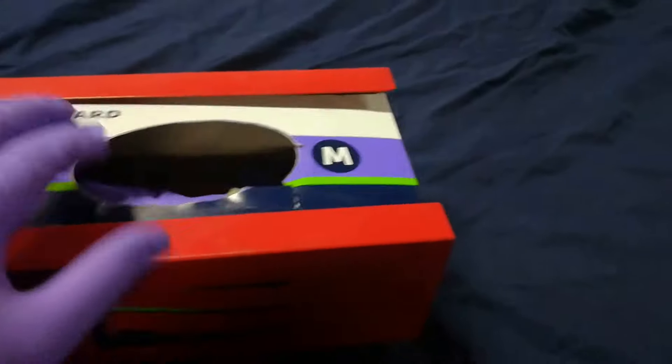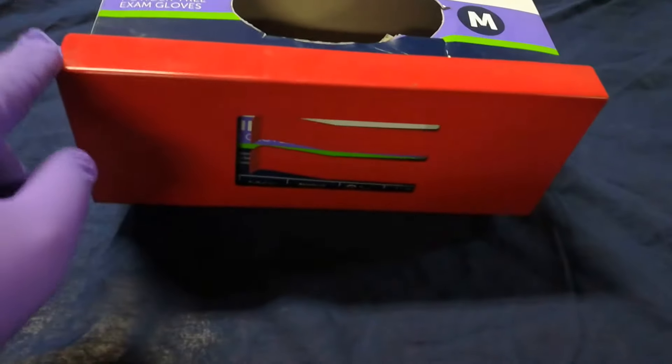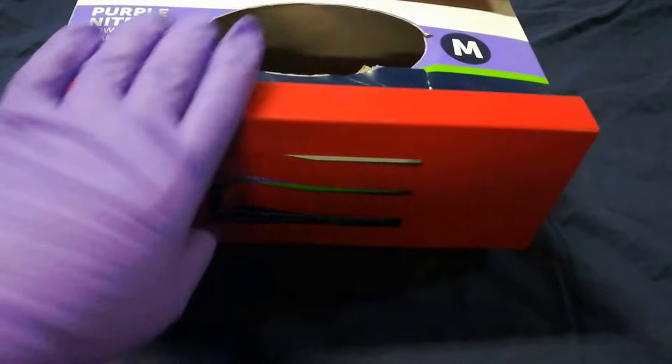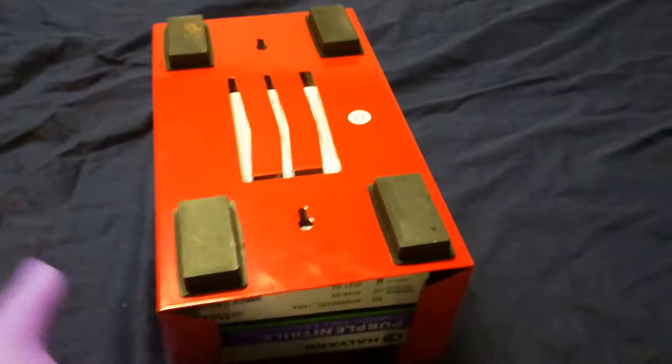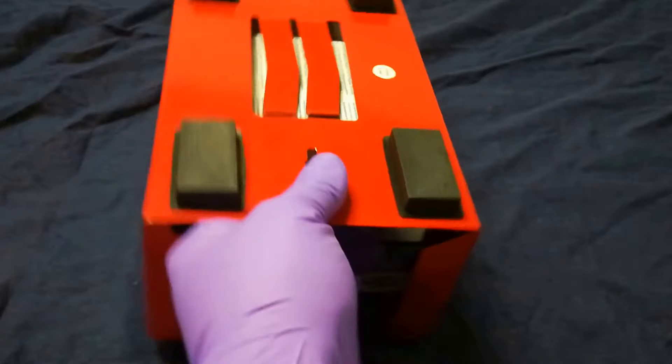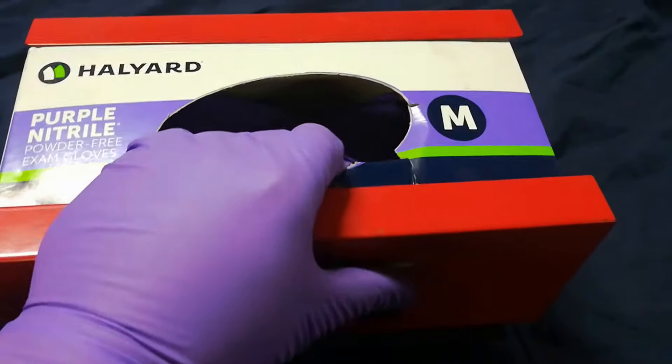If you're using a dispenser like this that goes on a lift, it just slides on — it's a magnetic dispenser. You can put it on your refrigerator, your tool cart, your rack, whatever you want. They're pretty easy to find on there, and if I get a chance I'll include that link as well.